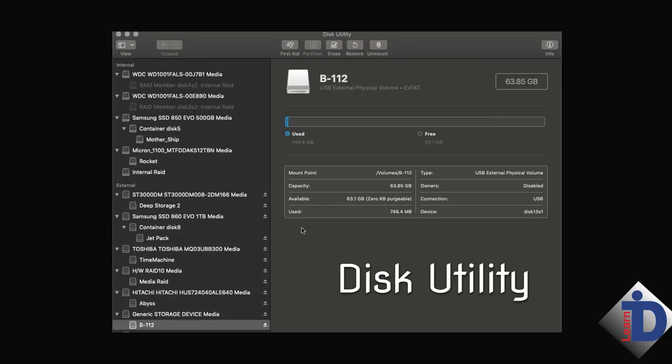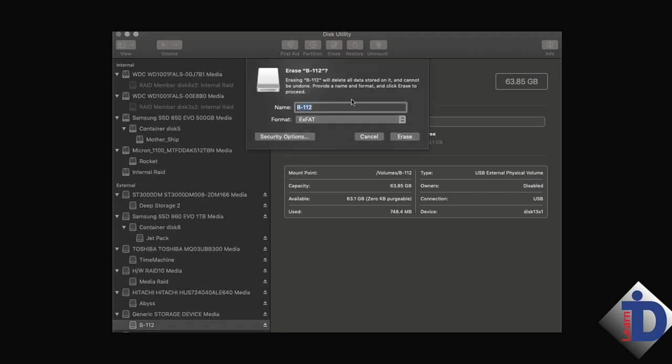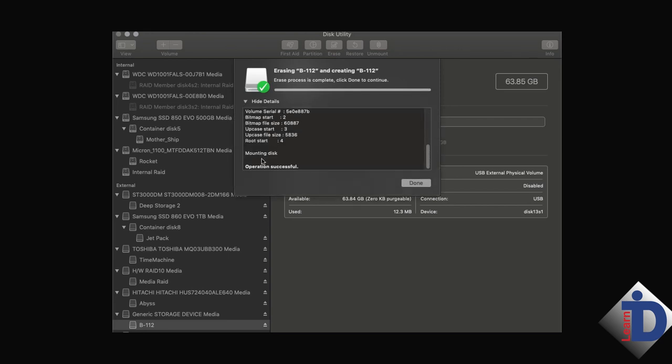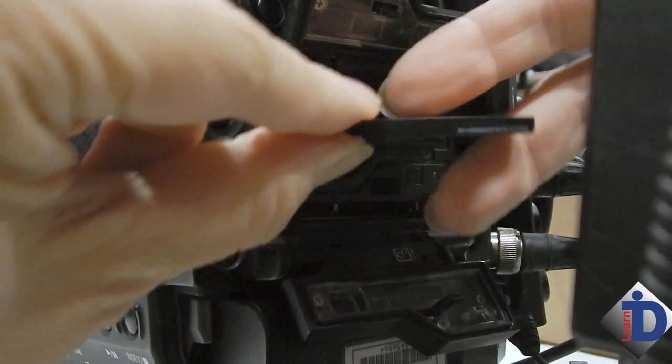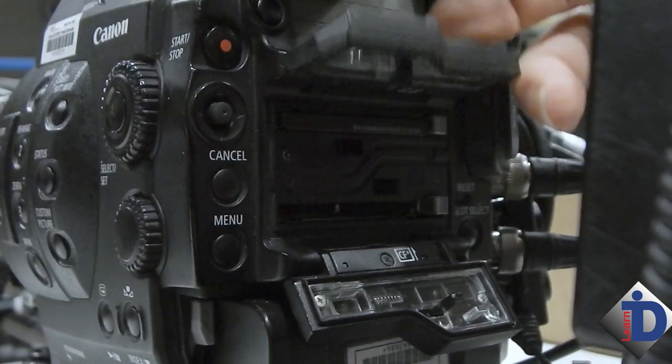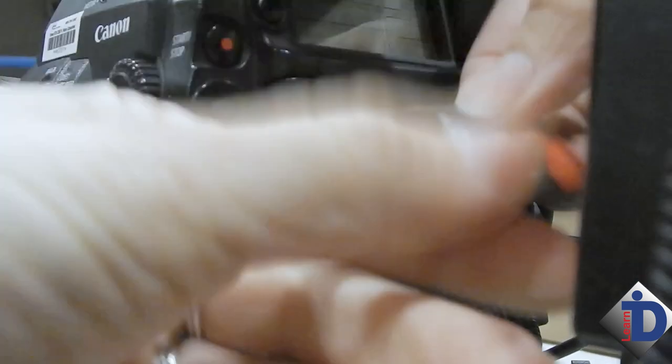Remember when I said there are two important times you need to focus? This is the second. If you put this mag back into the reader and go into a utility to erase that drive, remember you're erasing everything on there. You need to think carefully: is everything backed up? Can I erase this mag? Am I good to go? This erasing of the mag is a double safety for the camera crew to know you have the data off the card and they are good to go with the mag.